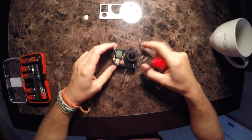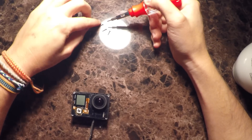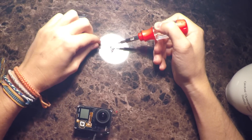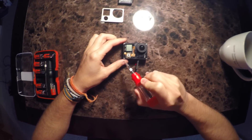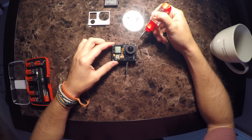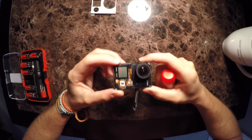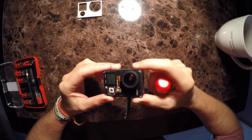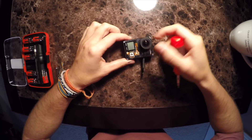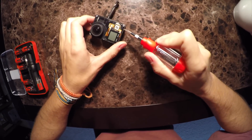Looks like there are three long screws that come out and then one tiny screw that comes out. The tiny screw is in the bottom left corner; the three long screws are in the top and the bottom right corner. I don't see any other screws from this position, but I think now we're probably safe to go ahead and start taking the top plastic away from the circuit board.